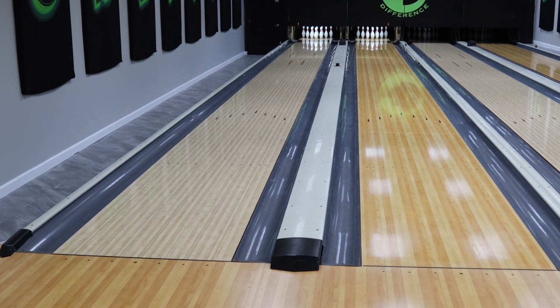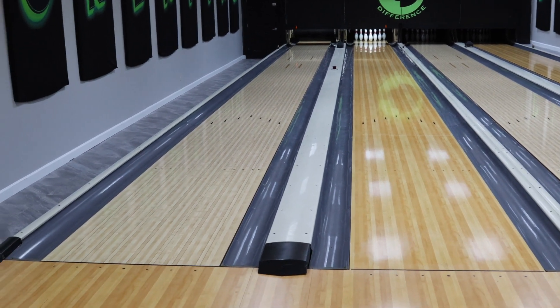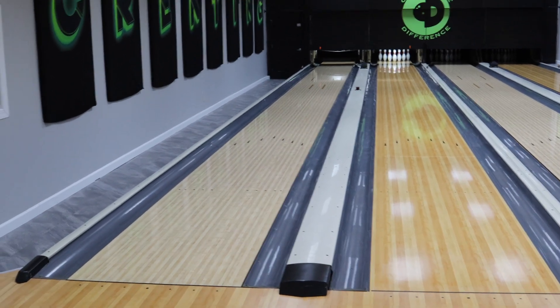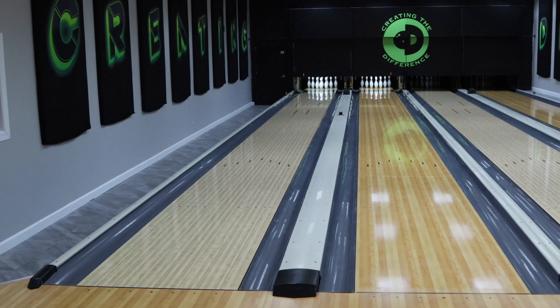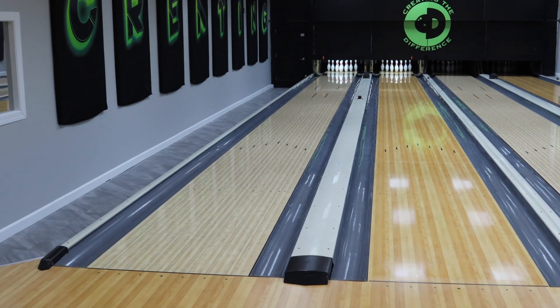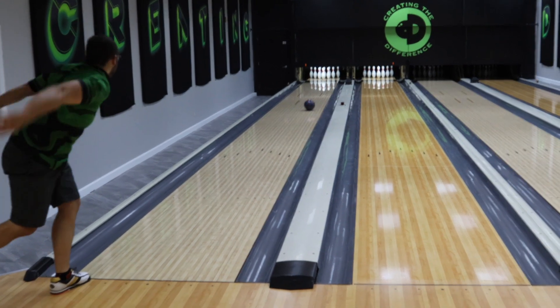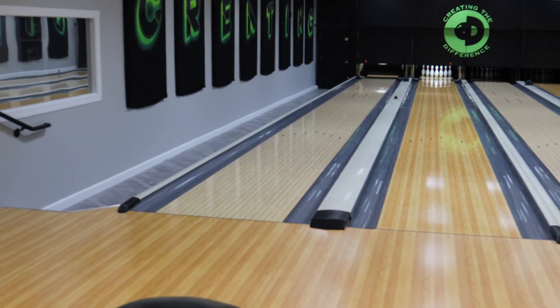We'll have him throw another shot. Definitely was early — definitely a lot earlier. We'll have him make a move again. You can see that bowling ball — it doesn't look super dull, obviously, because we only lightly sanded it by hand. He'll make an adjustment. This is what you can do: if you're having trouble with your bowling ball, you need to do some different things — maybe consider that. Now you get to see a little bit more about how that performs.